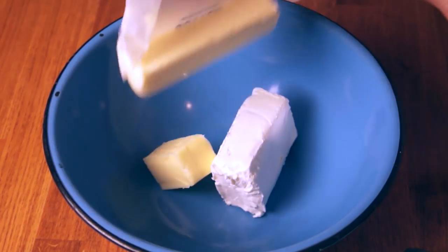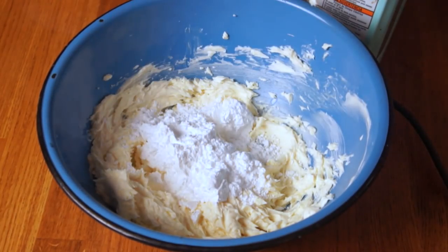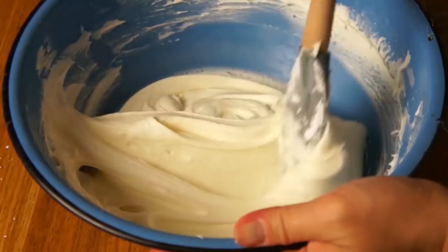The frosting couldn't be easier. Combine your room-temperature cream cheese and your butter, beat that with an electric mixer, and then gradually add your powdered sugar until you get this luscious, beautiful frosting. You can refrigerate this frosting if you're not going to use it right away — just make sure you bring it back to room temperature before you frost your cakes.